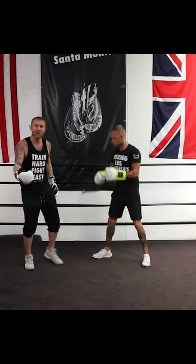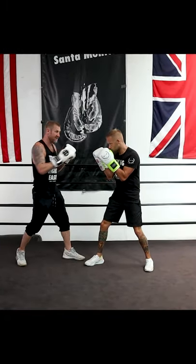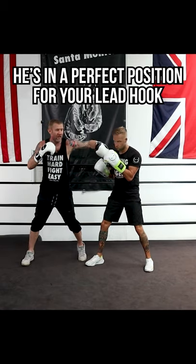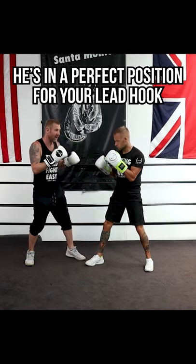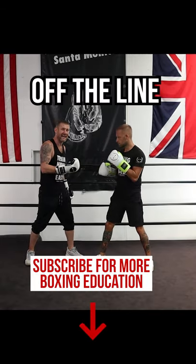Boom, there. So I want to try and get my foot on the outside. And if I get my foot on the outside — now look at this — he's in the perfect line for that straight right hand, he's in perfect line for that straight lead hook. And he can't do much from that position because I'm off that line, I'm off his line.